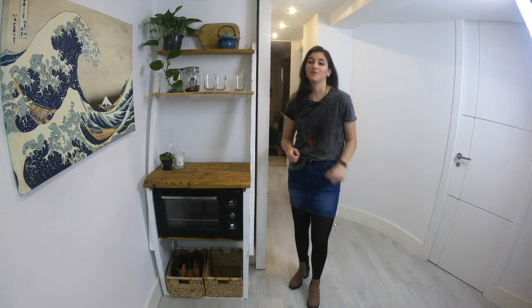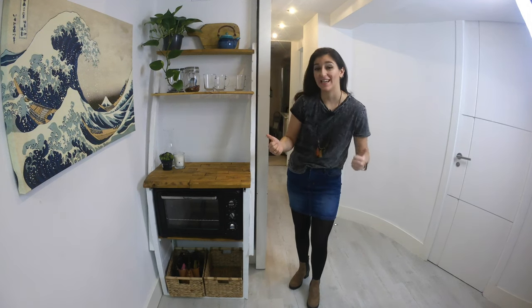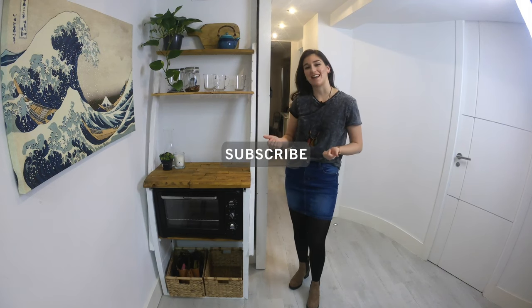If you're new here, welcome! Don't forget to check out my other videos for more cheap or free DIYs. And if you like my content, don't forget to subscribe and ring the bell for new videos every Friday. And let's jump into the tutorial.